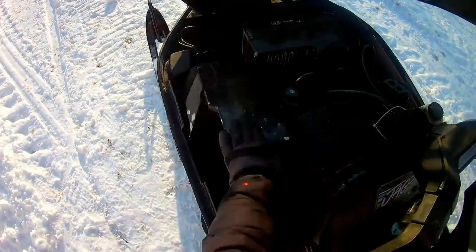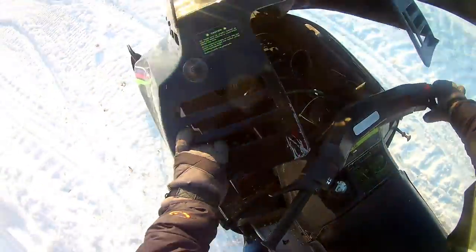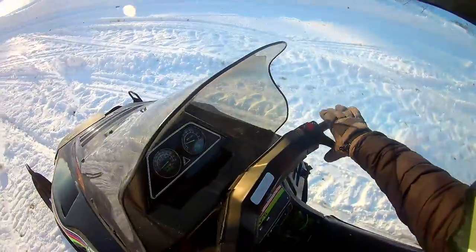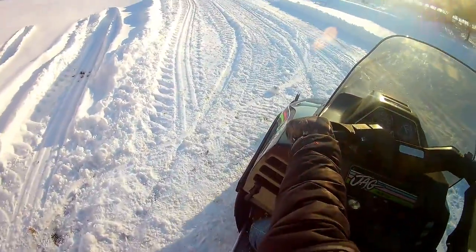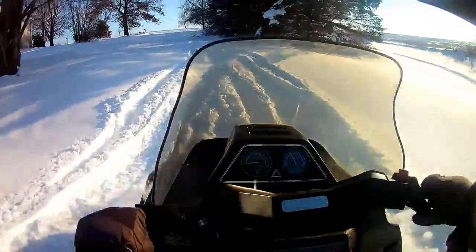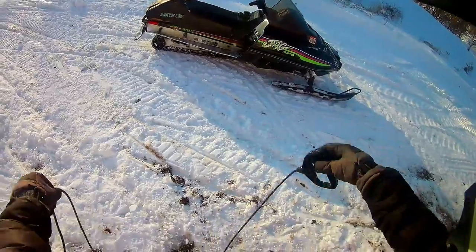Here we go. And we're going for a ride! And that's how you start your snowmobile with your pull start broken.